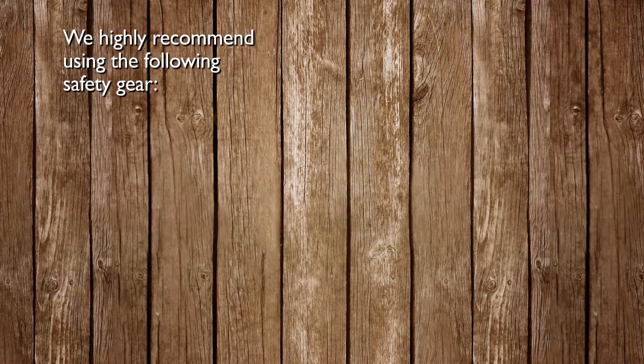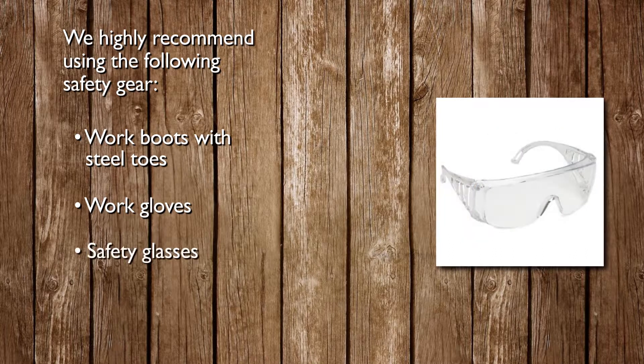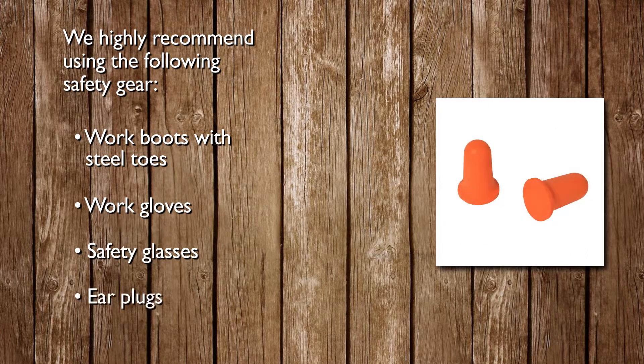We highly recommend the following safety gear: work boots with steel toes, work gloves, safety glasses, and earplugs.